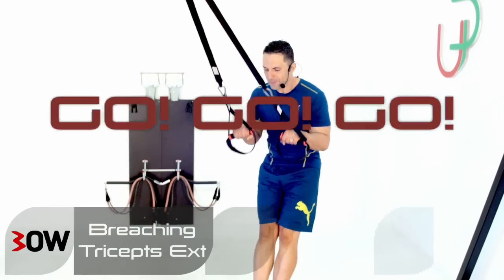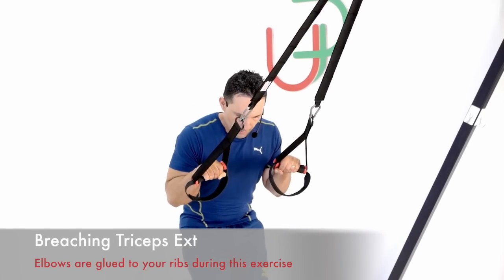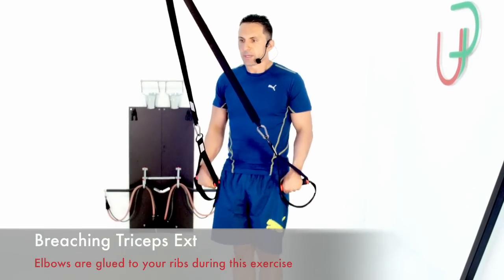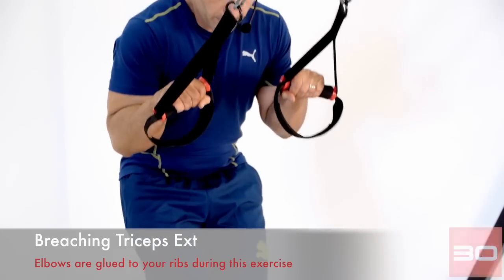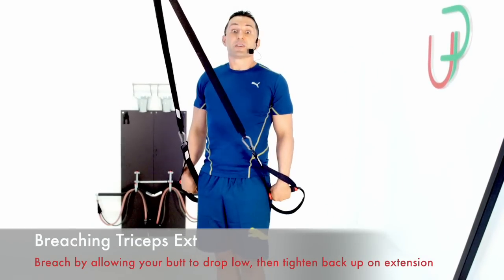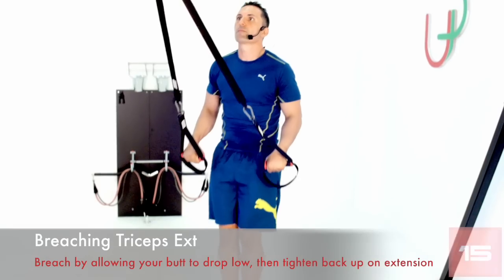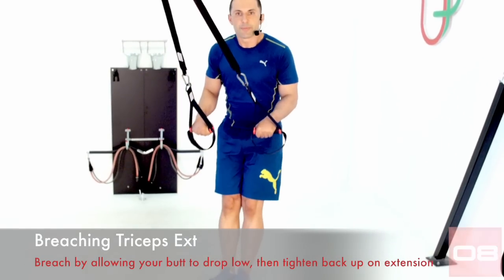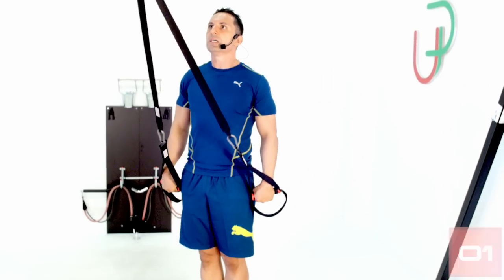Let's get into this one. Elbows glued to the ribs, not allowing them to move. Reach by dropping the bum back and pulling right through into a straight line, squeezing out with the chest. Feels like doing dips. About 15 seconds left — two more reps — last one — and you're done.